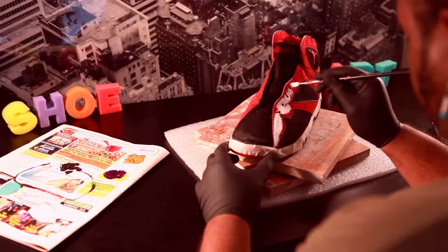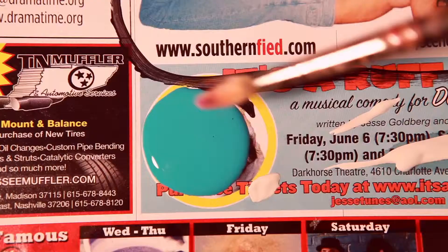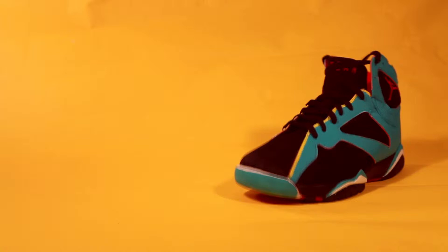This is the Jordan F-53. This was a pair of all red and black Jordans. I certainly modified them, and I was thinking of color schemes that wouldn't necessarily be related.